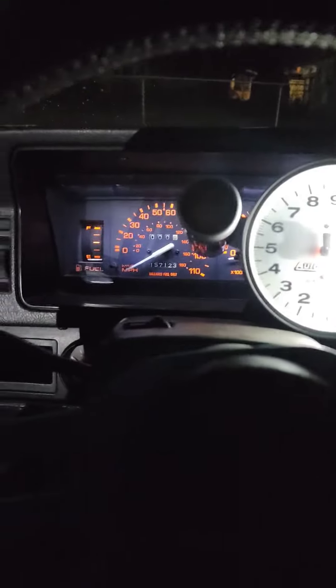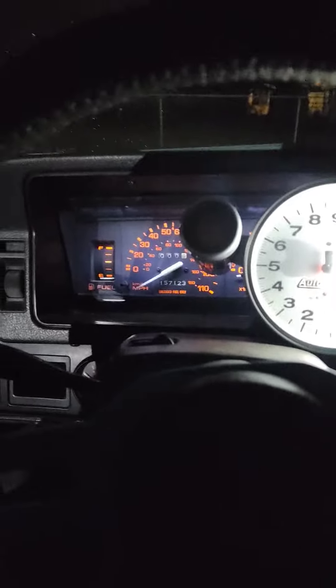I haven't started the truck in a while — it's been like two weeks since I've driven it. It's cold out, like 30 degrees, and it's carbureted, keep that in mind. Found the key, and we'll do two pumps — one, two.